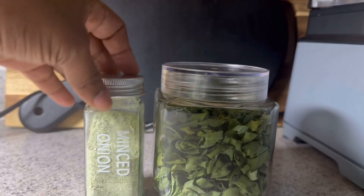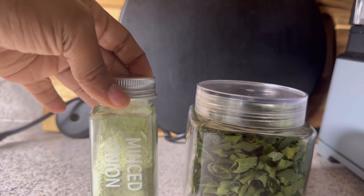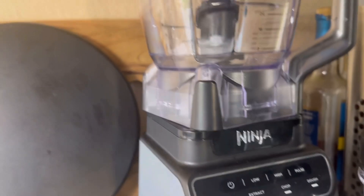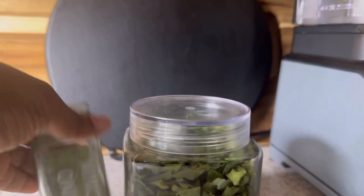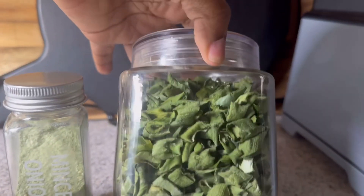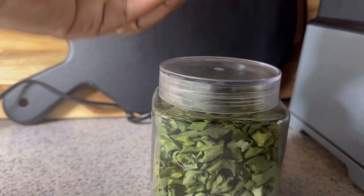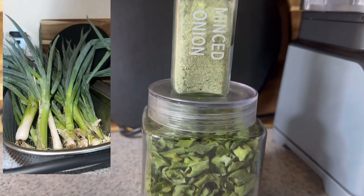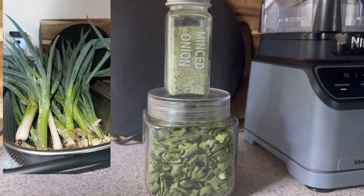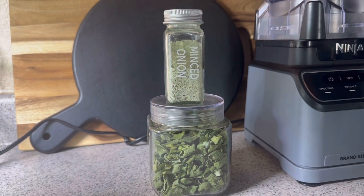Here's what the onion powder looks like — that was the white part of the onion tops and some of the green, minced up in my Ninja food processor, and that's how I got the powder. This is pretty much it, y'all — that's all it made. I'll try to insert a clip of how many onions were in the bed so you can get an idea. Remember to like, comment and subscribe, and I'll talk to you in the next video!